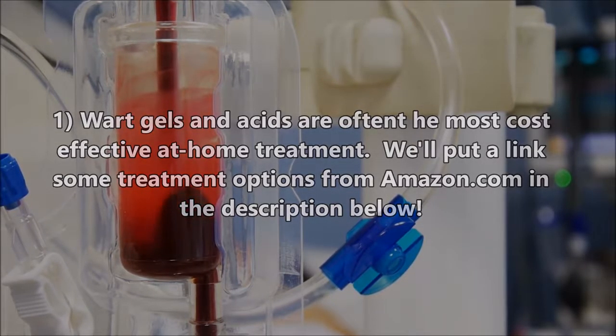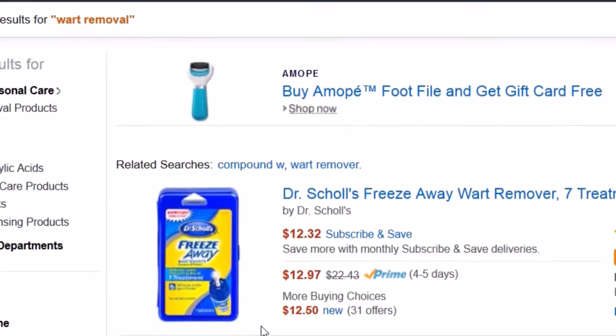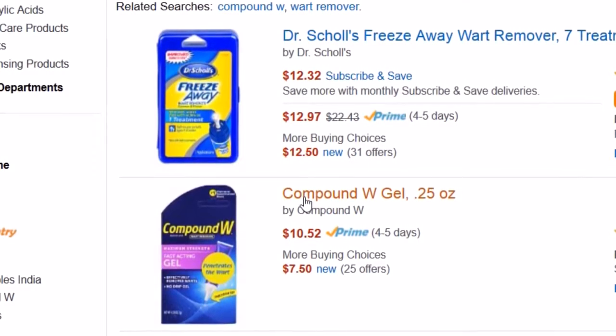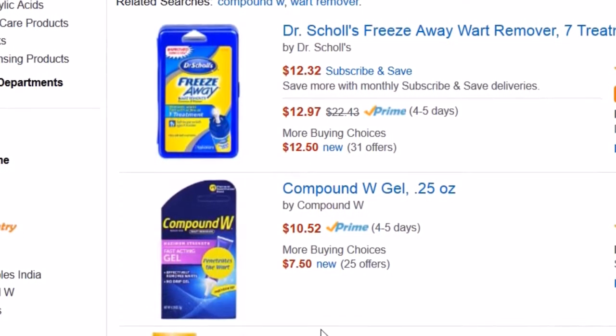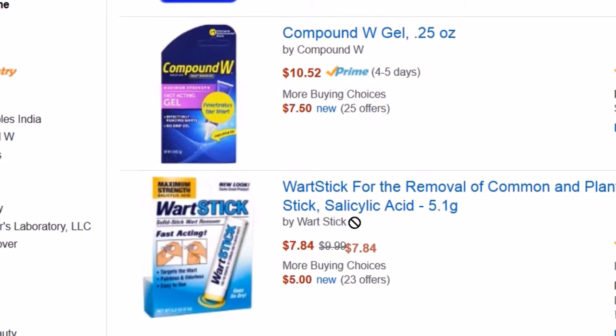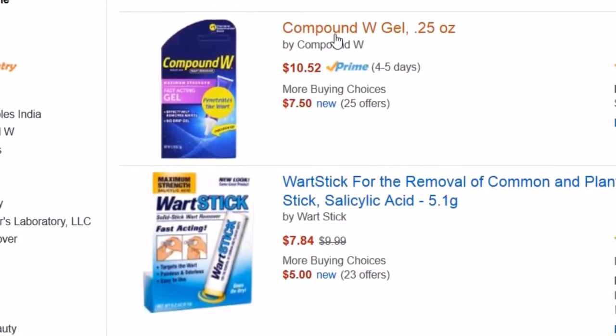Personally, I've had a few different options — I've had warts frozen and I've used some of these gels, particularly Compound W. It's about 10 bucks, it's a pretty good deal, and it's available through Amazon Prime, meaning you could get it with free shipping.